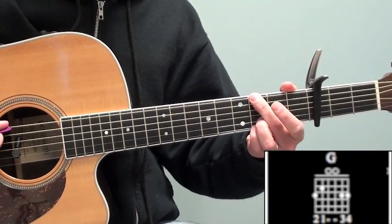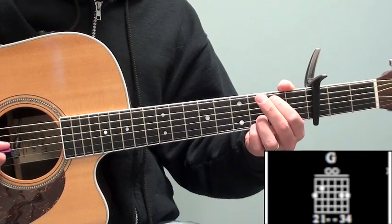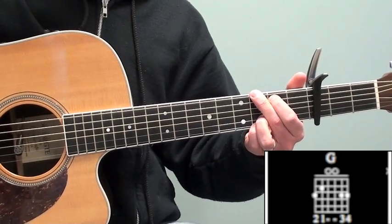The very first chord is a G shape just on the sixth fret. You're gonna get your second finger on the sixth fret of the sixth string, first finger on the fifth fret of the fifth string, third and fourth string is open, and then the top two strings is on the sixth fret with your third and fourth finger — just like that.